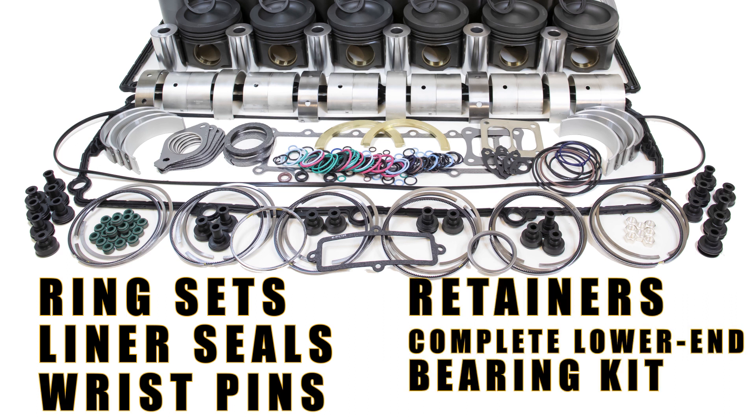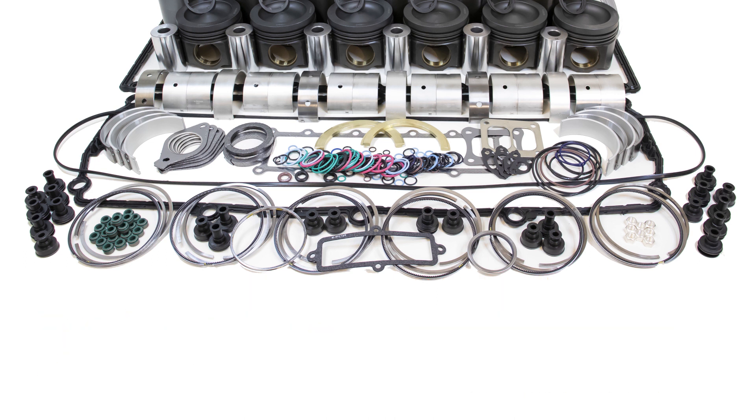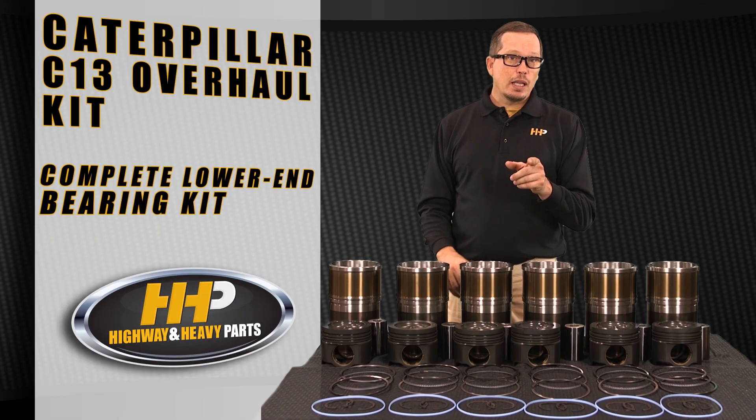You're going to get a complete lower end bearing kit — your rod bearings, your main bearings, your thrust bearings — and depending on what kit you choose, there are options available.